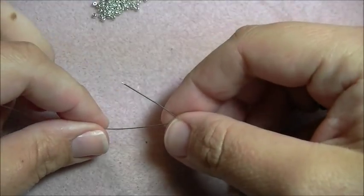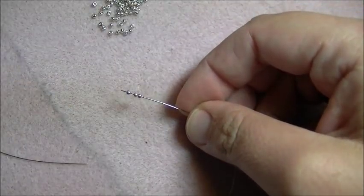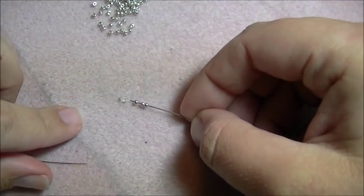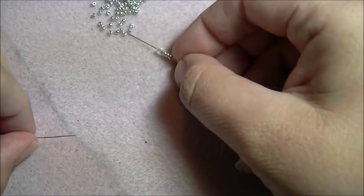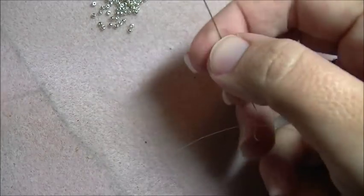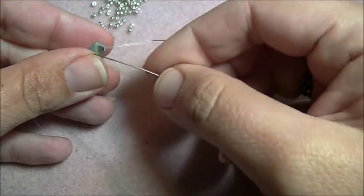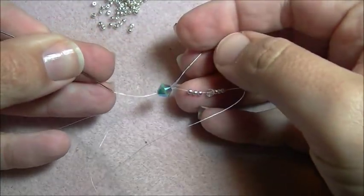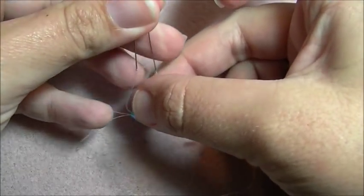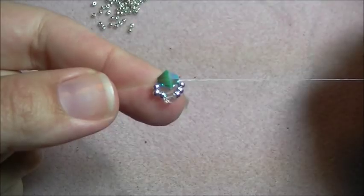To start off, I have a needle threaded onto each end of my piece of Fireline. On one needle, I'm going to pick up three 11s, one 3mm, and three 11s. I'm going to let those fall and then pick up one 6mm bicone and cross my needles opposite ways through that one bead. I'm going to pull the bead down so that it's the center of my thread.